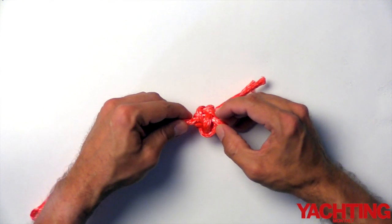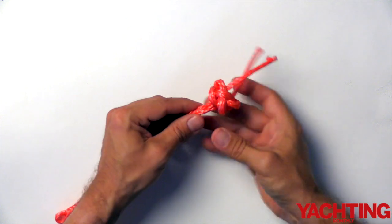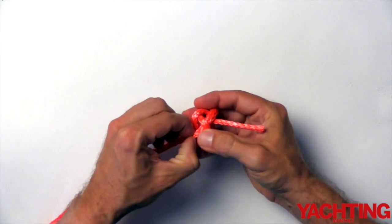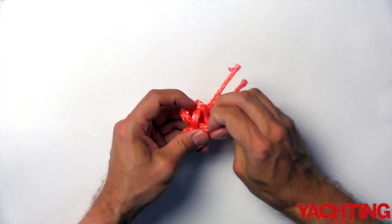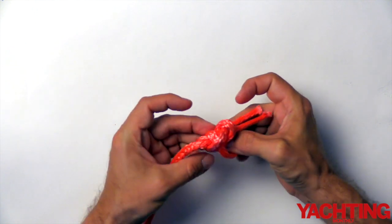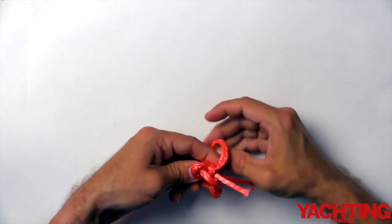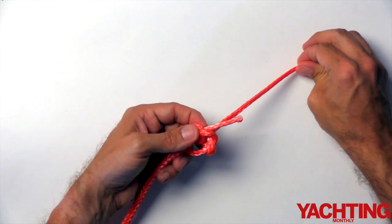Now we need to tighten the knot up. If you look at the splice and pull it through slightly, you can see which lines in the knot move. Starting from the splice, pull out all the slack you can, then work your way around the knot removing the slack. Do it one section at a time — each time you'll get slightly more slack and more line through the knot. You can see how much extra slack has been pulled through the knot.